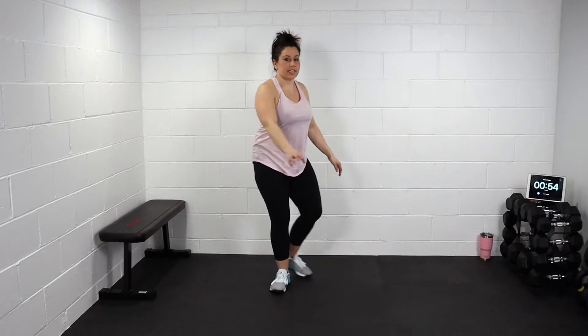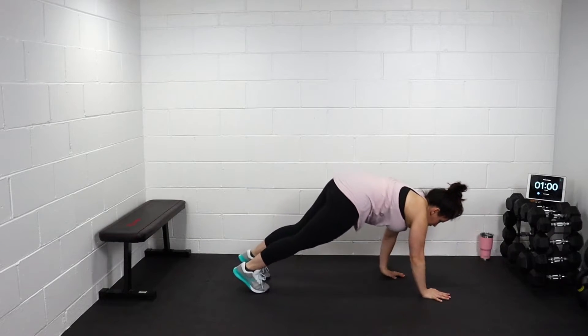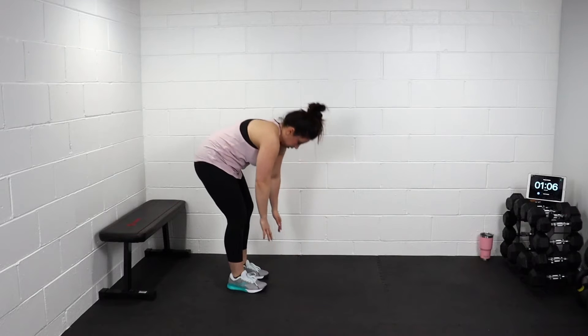Bring those feet together, reach for your toes. Don't pull too hard. Do a walk out into a plank position. Core in tight, butt down. Walk it back. Stand up. Again.